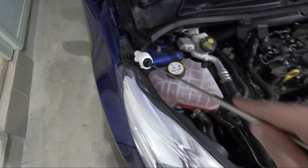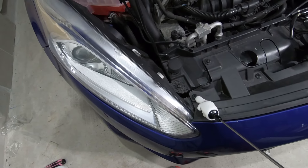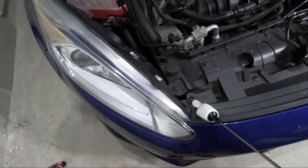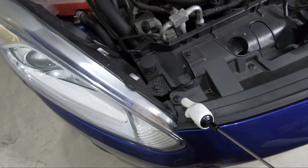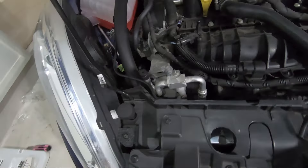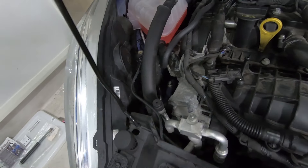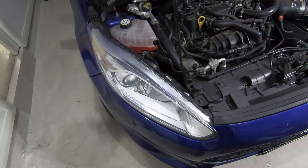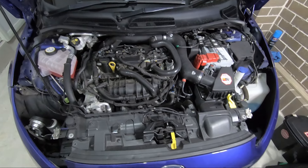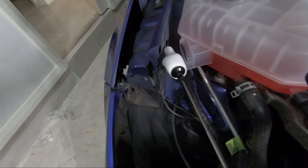First step: I'm going to remove both headlights. You'll need a T30 Torx bit and a Phillips head screwdriver — sometimes these are a bit funky and you need to get a flat head screwdriver just to get under the clip and pull it out. Then your electrical clip for the headlights, and they should just pull out, leaving your front end looking like this.